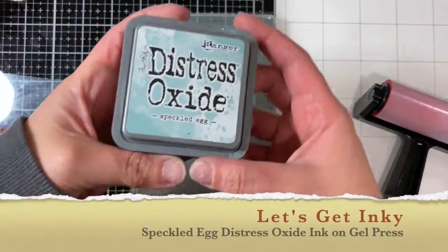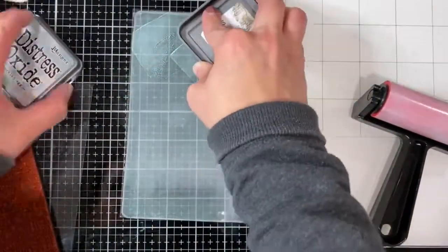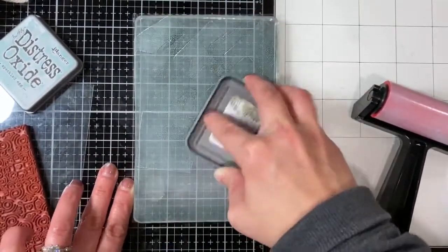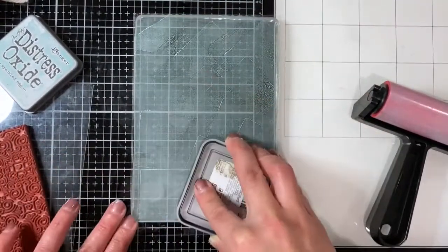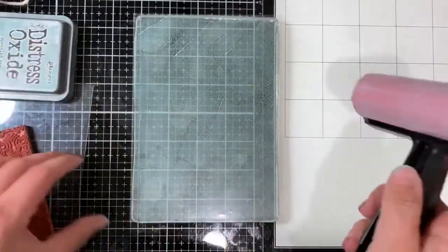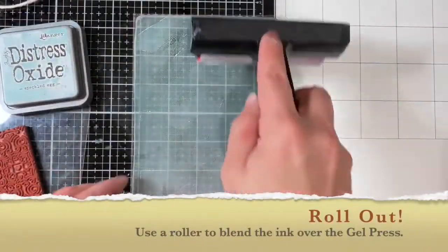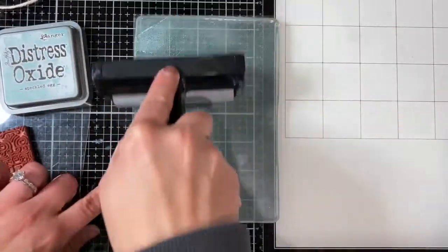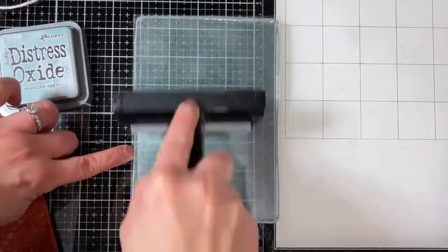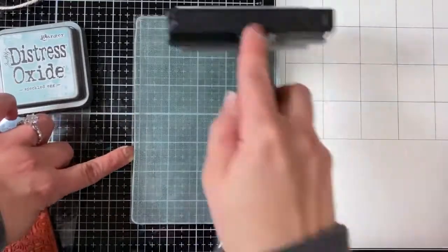Hi everybody, this is Jules of Paper Gems by Jules, and today I'm sharing a little project that I took on just trying to make use of supplies that I've had for a very long time. I have had this gel press for years and I've used it a couple times recently, but just not enough — and I love the way I see projects of people using this with acrylic paints.